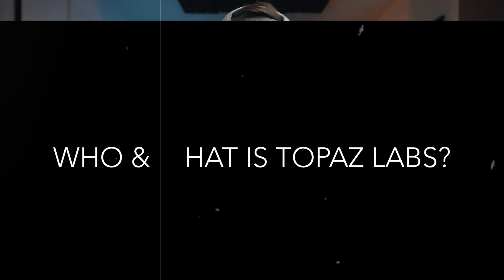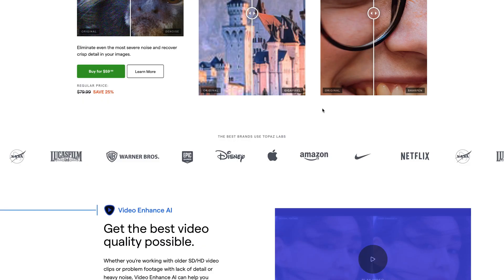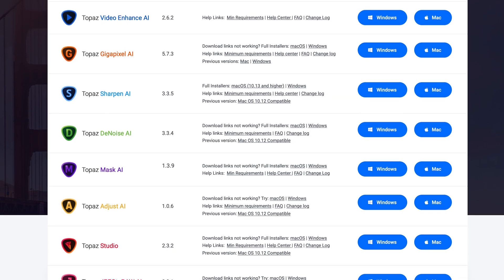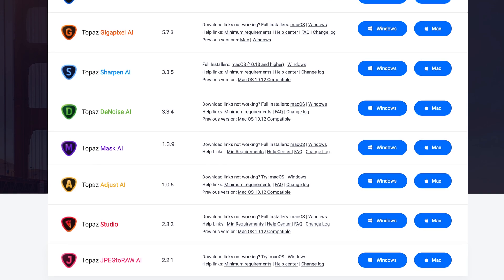Topaz Labs are a company who sell and provide software to photographers, which is based all around artificial intelligence. They do sell a variety of software such as Topaz Studio and Topaz JPEG to RAW. But for this video specifically, we're going to be looking at the image quality bundle, which consists of Denoise, Sharpen, and Gigapixel.